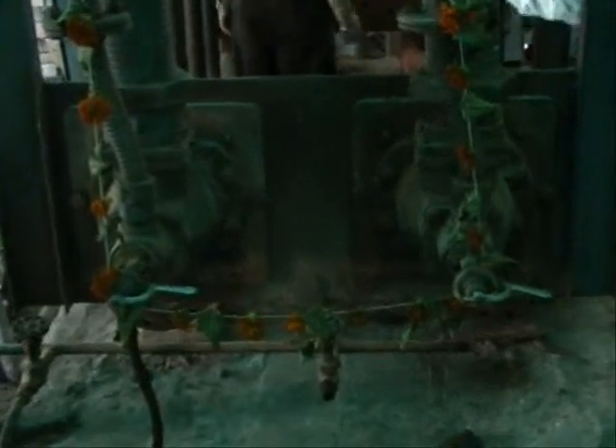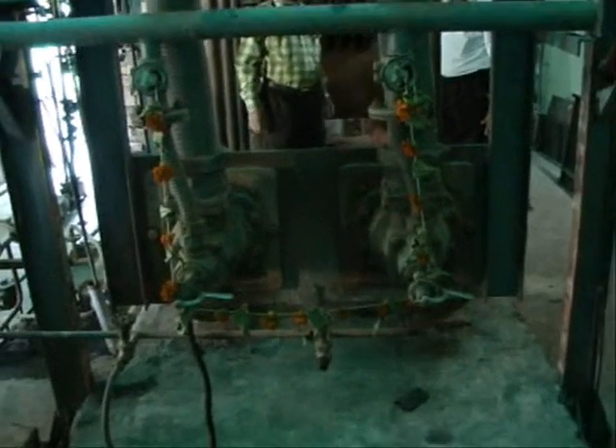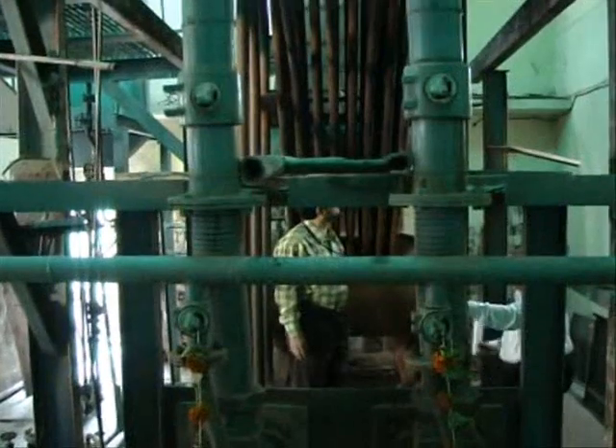Here you can see the larger view of the two burners. By using those knobs we can vary the fuel supply.